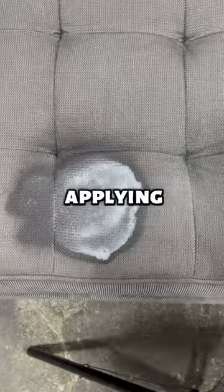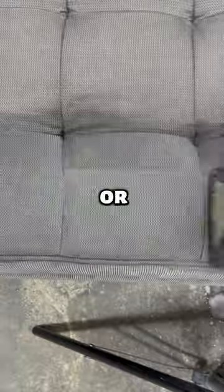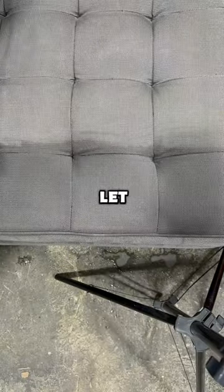Start off by liberally applying the cleaner to the stain and letting it sit for a few minutes, then grab a soft bristle scrubber and get to scrubbing. Use a wet cloth or a water extractor to suck up the cleaner and let it air dry.